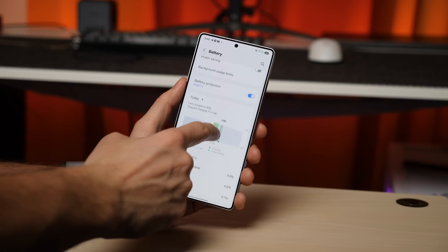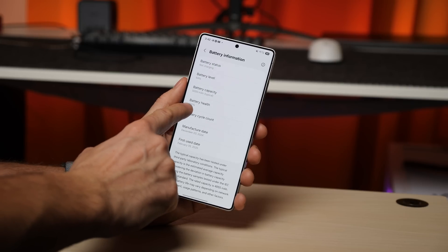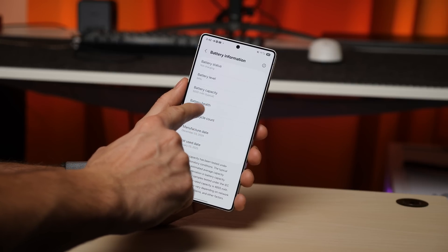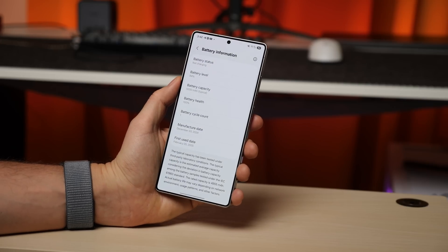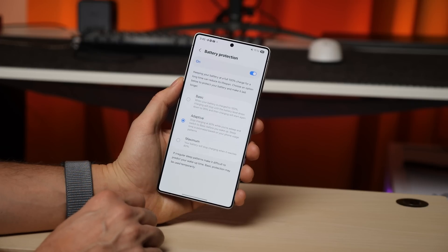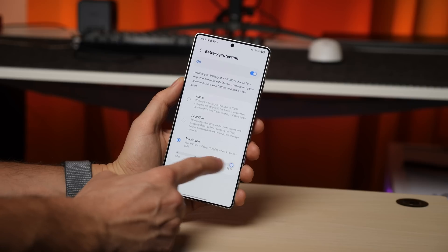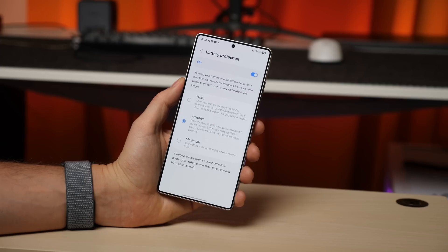In battery settings, a new battery health section has been added under battery information. This shows the current degradation level of your battery — something Samsung users have been asking for. To extend your battery's lifespan, make sure to enable battery protection. I personally set mine to Adaptive Mode, which intelligently adjusts charging and discharging patterns to reduce battery wear over time.